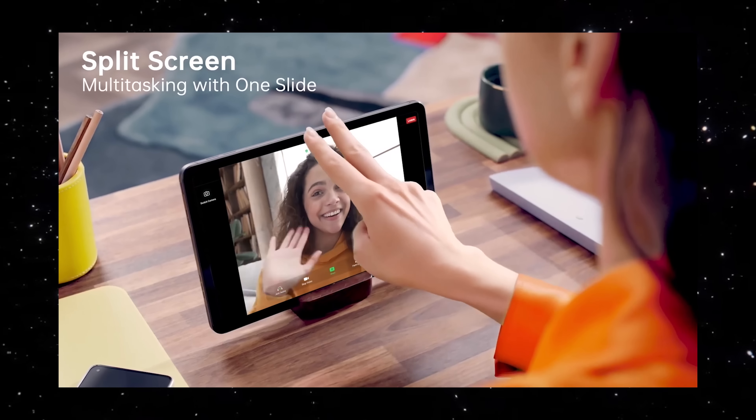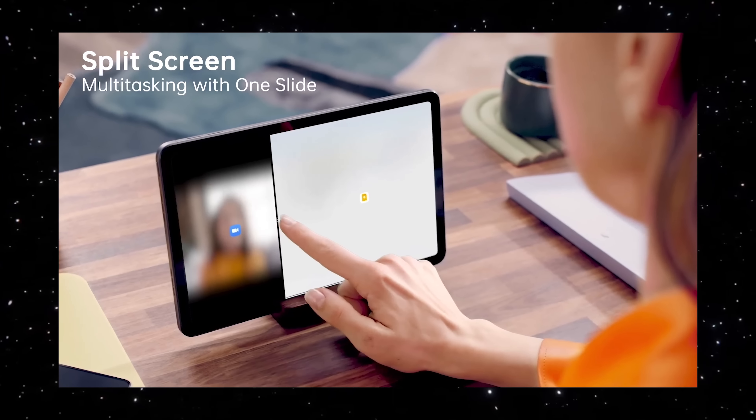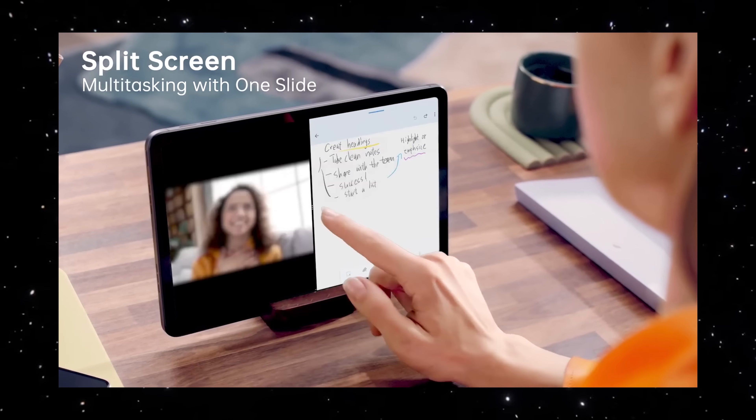You also have the split screen feature on the Oppo Pad Air. To activate it is very simple — you just drag down two fingers from the top and you can split the screen.